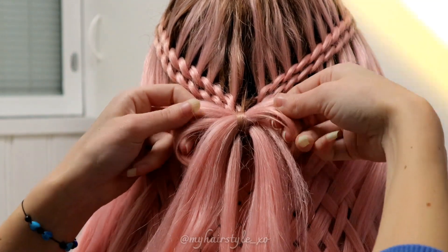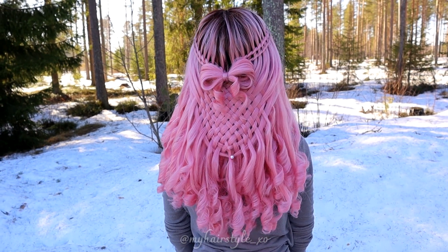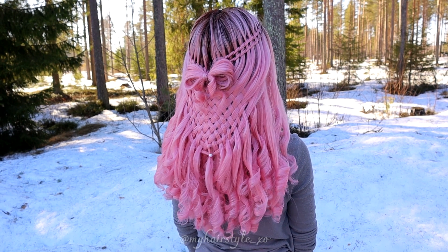And then after some curls, my work looks like this. Thank you so much for watching this video — hopefully you will have a great day!